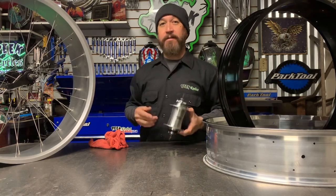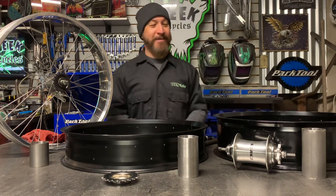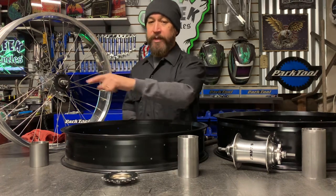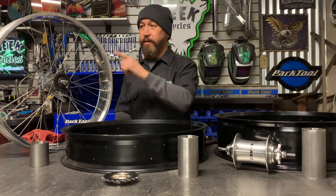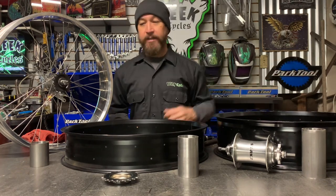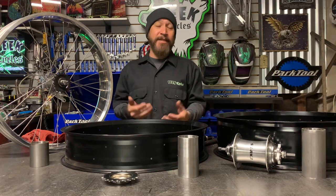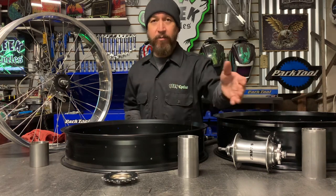Now we're going to talk about bottom brackets — what bottom bracket and width will work with what wheel size. There are three different sizes of bottom bracket shells. This is your standard 2¾-inch wide bottom bracket shell, which is most of your over-the-counter frames. You've also got 100 millimeters and 120 millimeters. I fabricate my frames accordingly — I communicate with the client, find out what size wheels and tires they're using, and then use the appropriate bottom bracket shell.